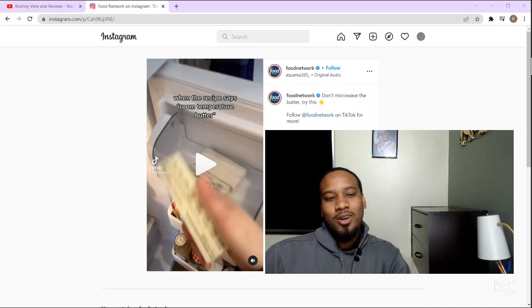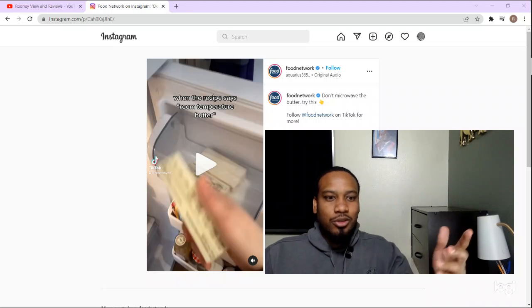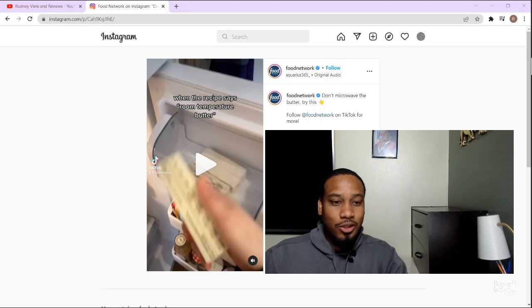Welcome, welcome, welcome! Today on Rodney Views and Reviews — if y'all haven't noticed, I love to find some methods, some way to do something easier. I personally don't use the microwave, so like right here, when the recipe says room temperature butter, what do you do? You either gonna throw it in the microwave or you gonna put it in a pot and warm it up — those are the two ways I know of.